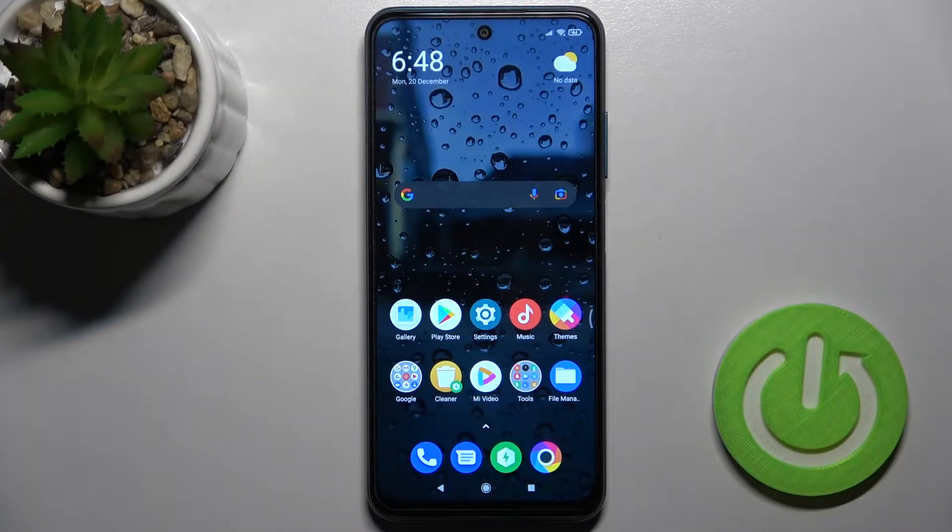Welcome. Today in front of me XIOMI Poco M3 Pro 5G, and I'll show you how to lock a SIM card with SIM PIN on this device.